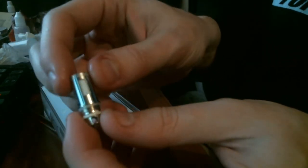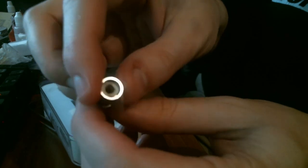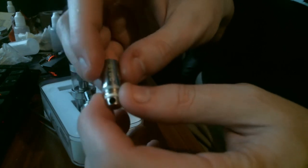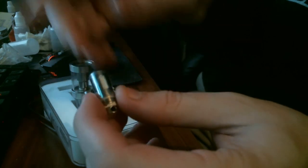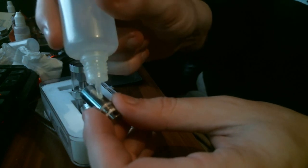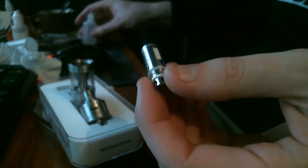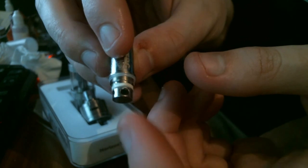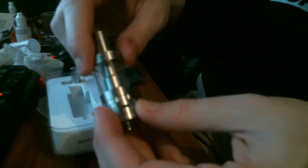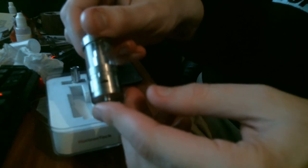Here are the coils. Whenever you're using a sub-tank, always prime your coils — if you burn that OCC cotton you will have a bad time and it will probably ruin the coil forever. Make sure it's well primed; I always leave it for about five minutes before I vape it. To prime, take a little bit of juice and apply it along the little vent holes, making sure it gets nice and soaked. You can see the big airflow holes — all in all it's a really nicely designed unit that performs absolutely flawlessly with no leaking, no spitback, no issues.